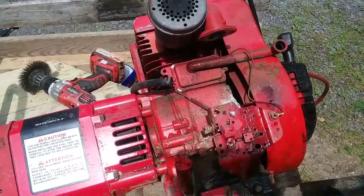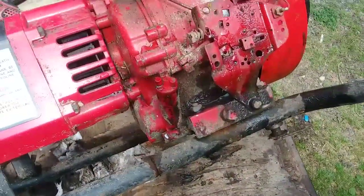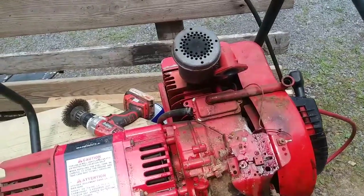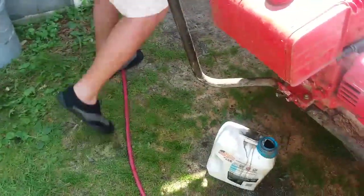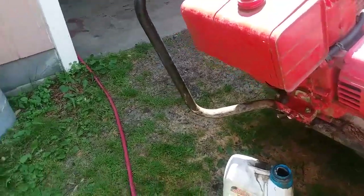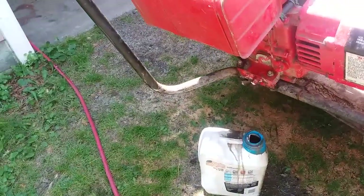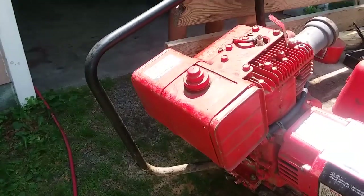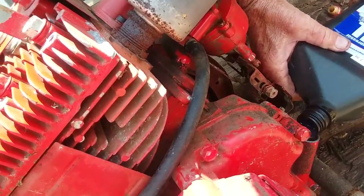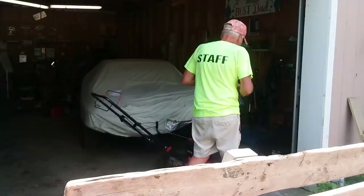So we took out the carburetor and cleaned that out. Father's going to blow out the piece to the air intake — you can see some of the junk that came out, which is why it was only running for a couple seconds. The carburetor's been cleaned out. We flushed out and drained the oil and poured some gasoline down there to clean it out. Now I'm just trying to clean that block out.